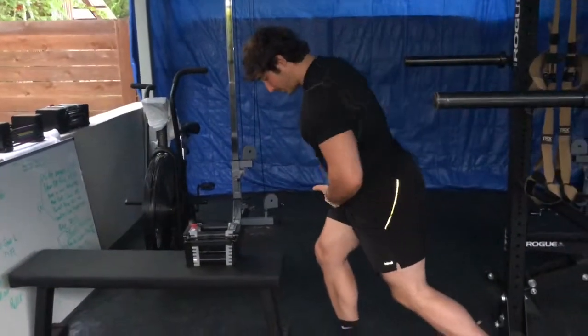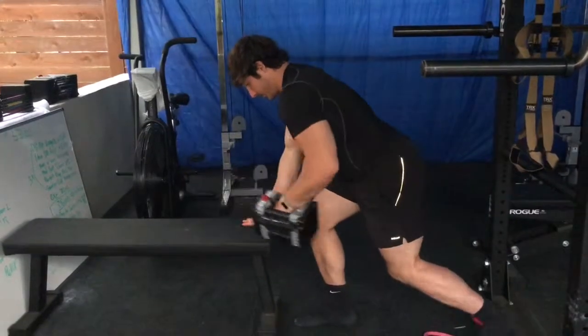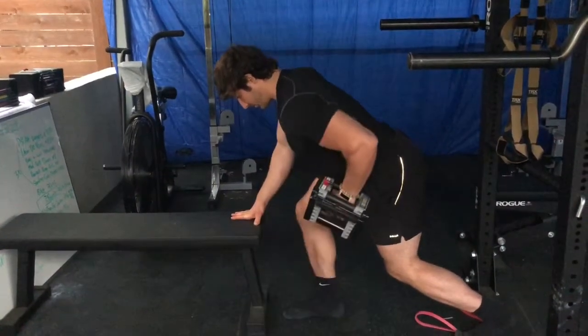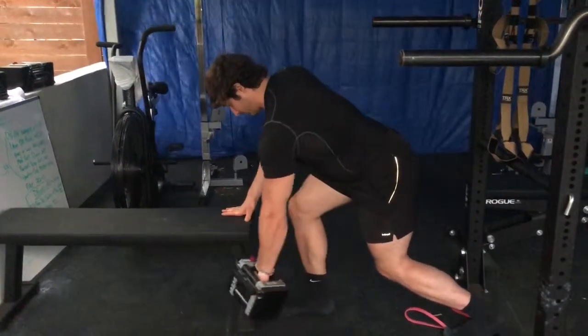You want to first make sure that you have your weight distributed correctly. You want the majority of your weight on your front leg. In this case, the right leg is taking the brunt of the load here. The right hand is just there for a little bit of support, and the left leg is just there kind of as a kickstand.